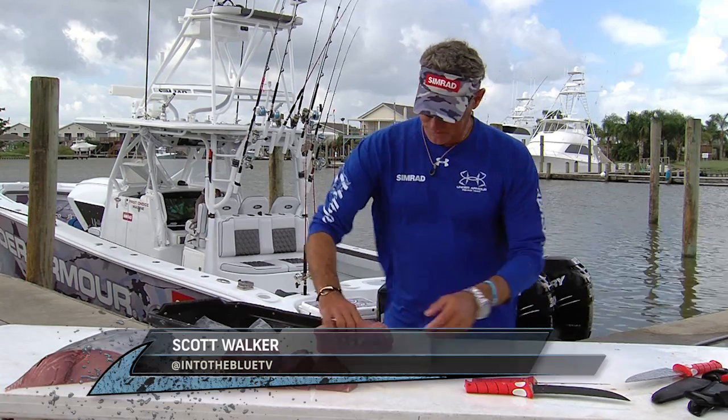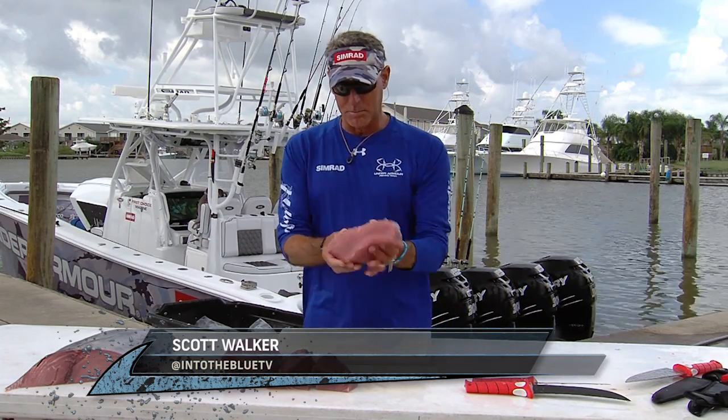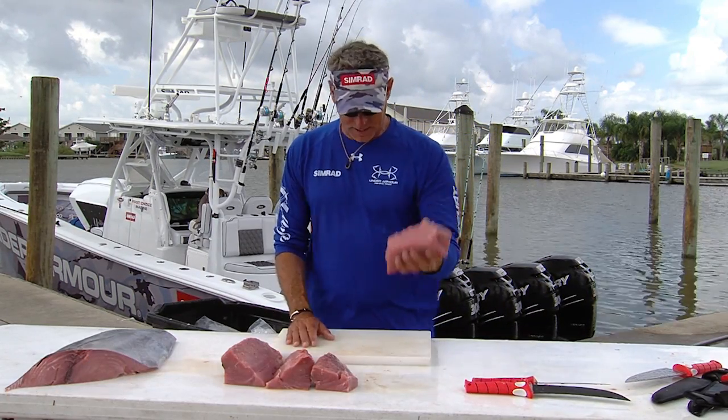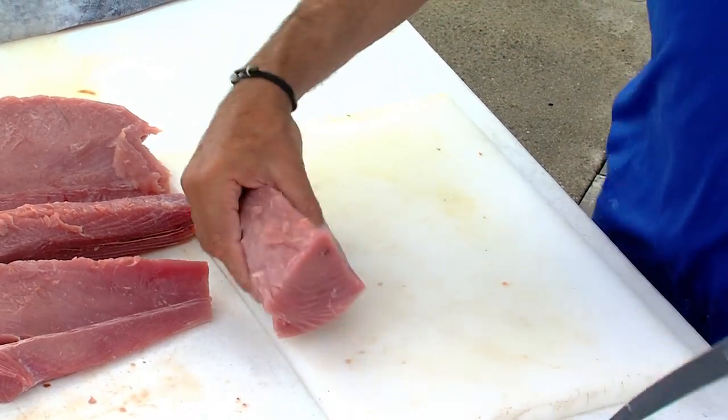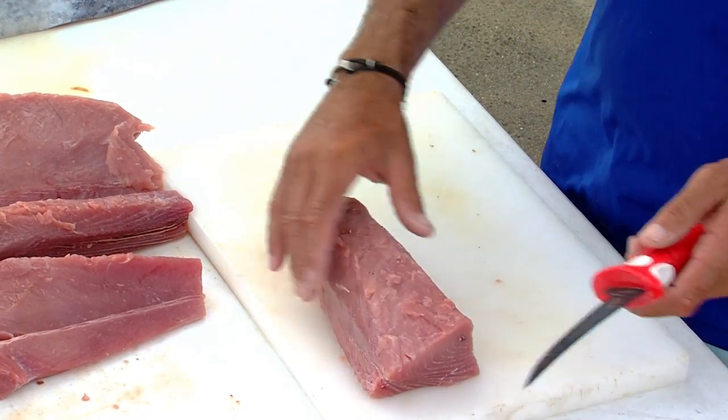Once you've got your tuna quartered and loined, it's time to decide what you're going to do with it. If you're going to freeze it, it's time now to put it in these large chunks in the ziplock bag and get it into the freezer. If you're going to eat it, you're going to have some issues with what you're going to do with the shapes.